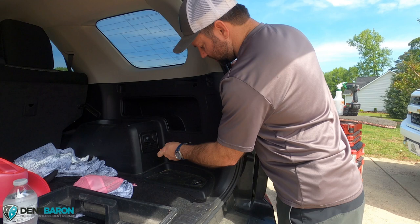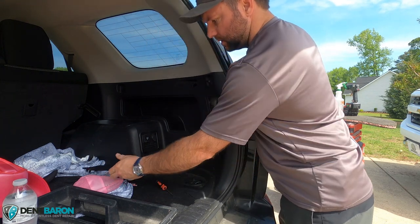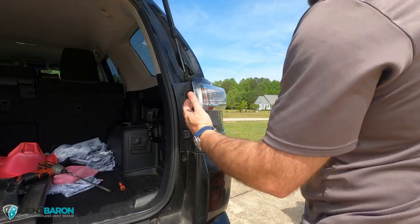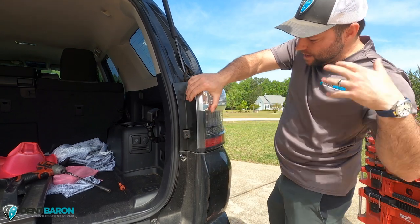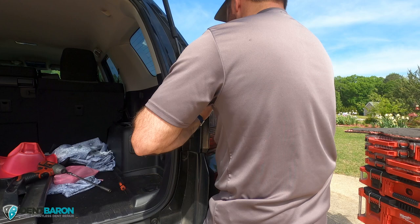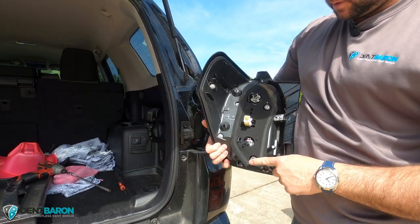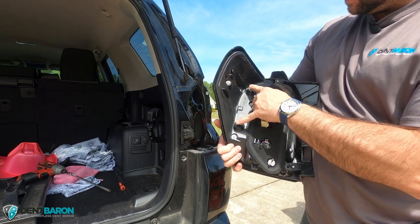Pop in the interior trim to get access to the two 10-millimeter nuts — you're gonna need a deep socket to get those out. Once I remove those nuts I just wiggle the taillight back and forth to break it loose, and it comes out quite easily. You can see the two studs for the 10-millimeter nuts and then the two studs where they clip into the quarter panel.